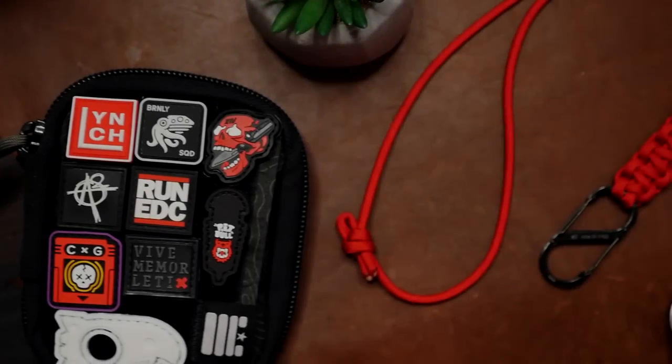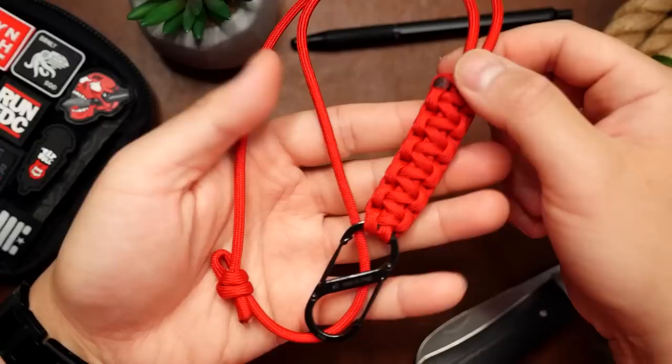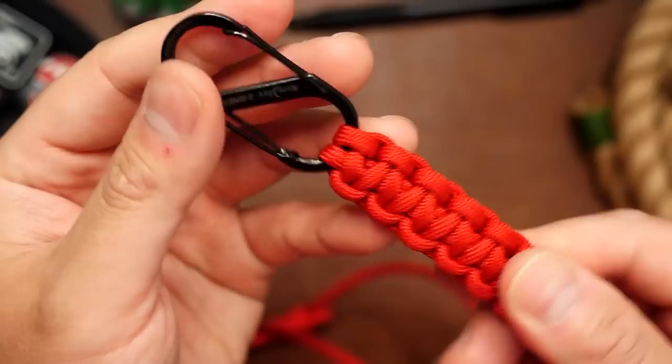Hey, what's going on weavers, Tim here again. Paracord neck lanyards have always been a bit of a point of contention in the community. While they are useful for keys and ID cards, there is always the risk of being choked by the cord around your neck, whether it be from catching on something, or... well, you know.